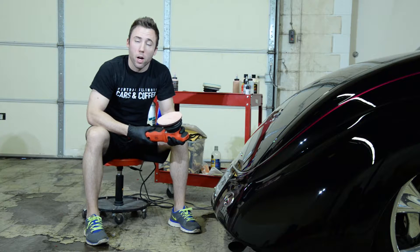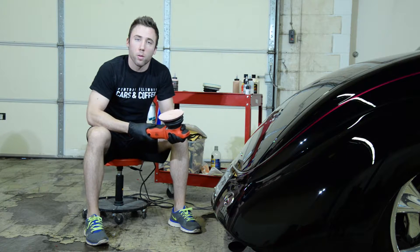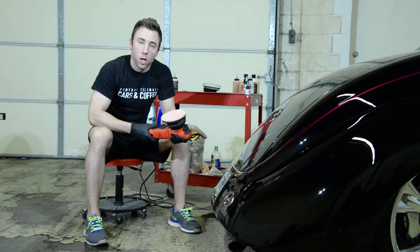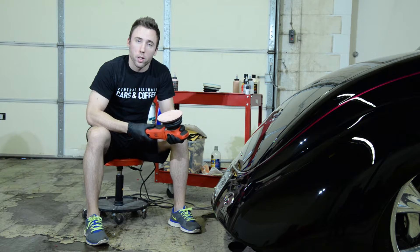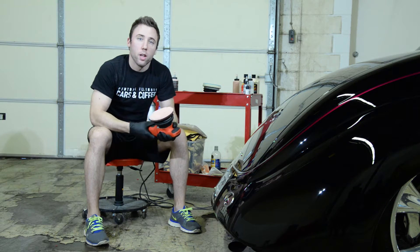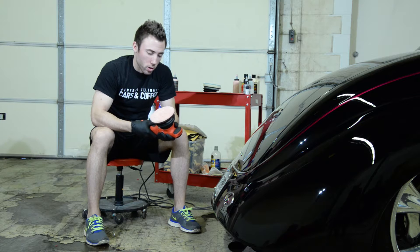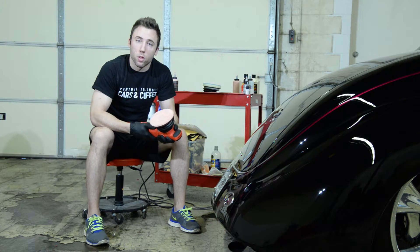Now that we've got the pad and polisher all set up, let's discuss some of the main variables that are going to affect your correction process. When you're working against the paint, you're going to be able to manipulate your downward pressure, your arm speed, and the machine speed. All of these are going to affect the level of cut and clarity you get. Typically, as you increase downward pressure, you're also going to be increasing cut. Likewise, if you increase machine speed, using a higher speed is going to result in more cut.